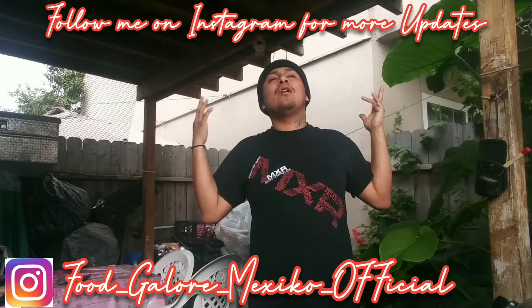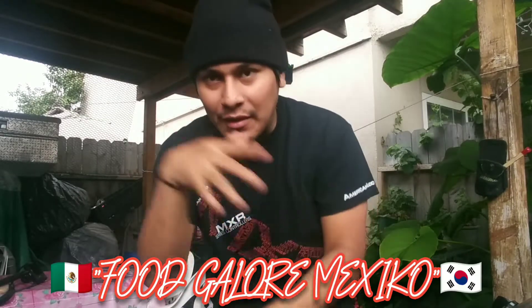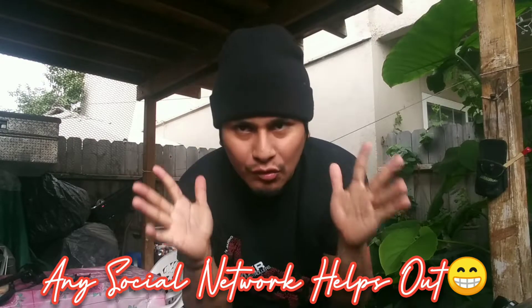Welcome back guys, your boy Ivan from Food Galore. Today we have a new amazing mouth-watering video. You guys should definitely subscribe to my channel, tell your friends, comment down below, share my link on Instagram, Facebook, Twitter, or any type of social network. This is the channel to subscribe to — we're always posting like one or two videos a week on a daily basis. Subscribe and I'll see you guys in this video — hopefully you enjoyed and you get a fat-ass like.